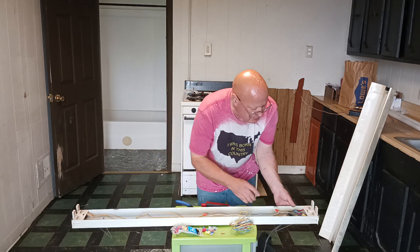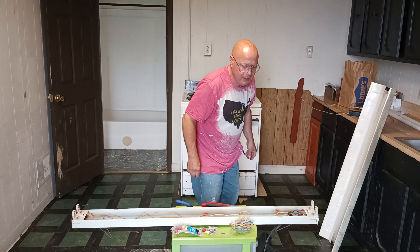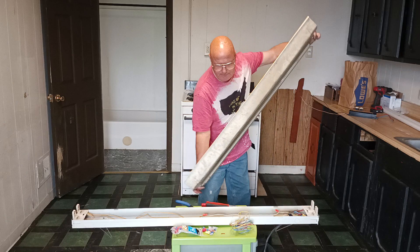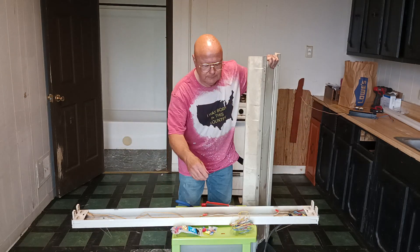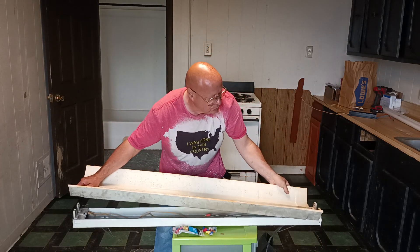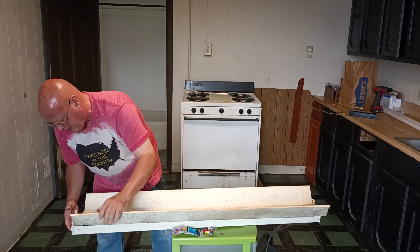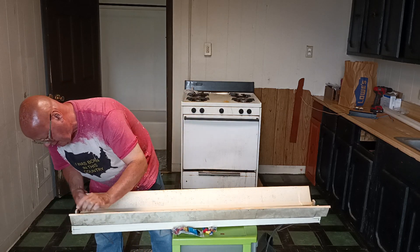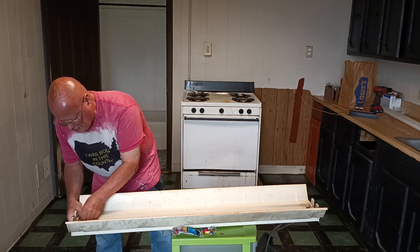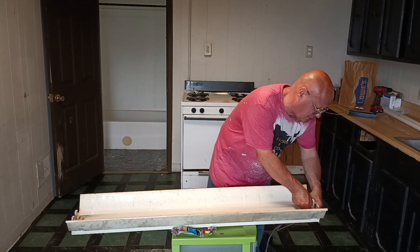We're going to make sure our wires lay down inside the fixture so they don't get pinched, then put the top piece back on. Simply line these up, put it in, and turn it so it locks. Take this one and turn it until you hear it snap.